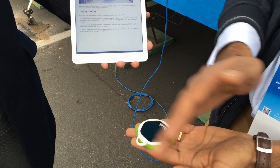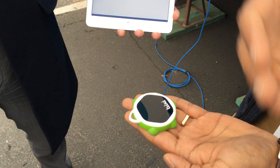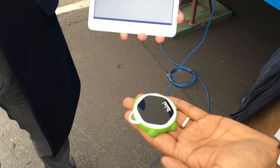Its Kickstarter campaign will launch in February. Again, the product is Bixi, one of the very cool things we are seeing at CES 2016 at Tom's Guide. Good night!